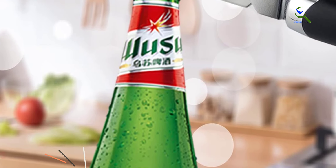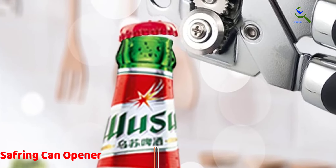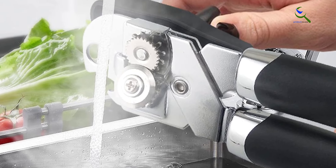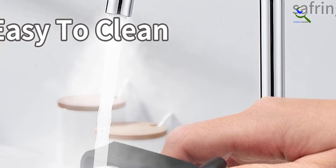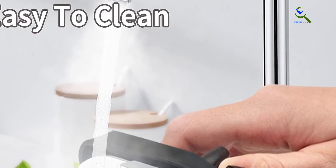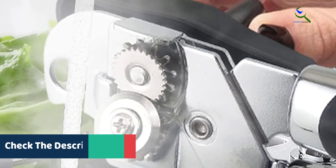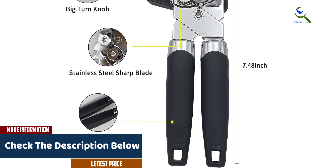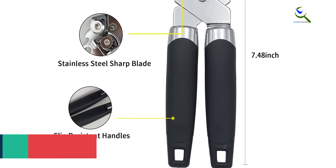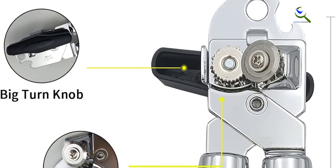Moving on at number four, we have the Safring can opener. The Safring manual can opener is a robust kitchen essential featuring a strong, heavy-duty stainless steel construction for durability. Its sharp blade ensures a smooth and precise edge when opening cans. The comfortable handle offers an ergonomic grip for easy and efficient use. This manual can opener also includes a multi-functional bottle opener, adding versatility to your kitchen tools. A practical and durable solution for effortlessly opening cans and bottles in style.